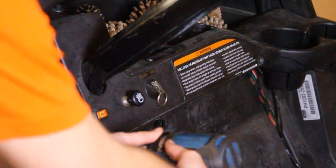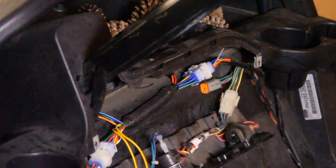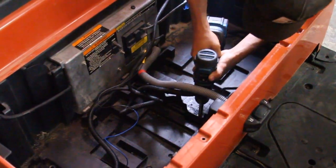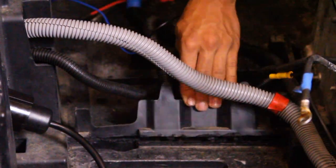Unscrew the 2 T30 and 1 T15 Torx screws holding the dash panel in place, and keep the screws safe for later use. Gently pull the dash panel downward to detach it from the dashboard. To install the mounting bracket, we first needed to remove the center plastic divider from the cart. Using a cutting tool, we carefully trimmed and removed the piece to create the necessary clearance.